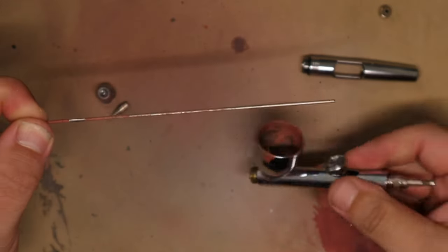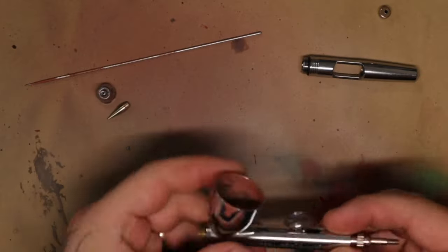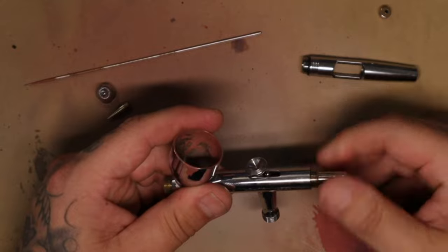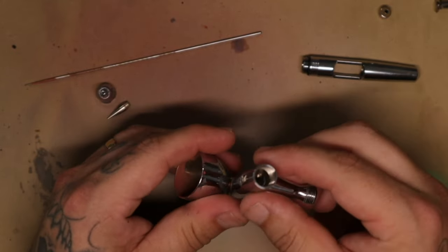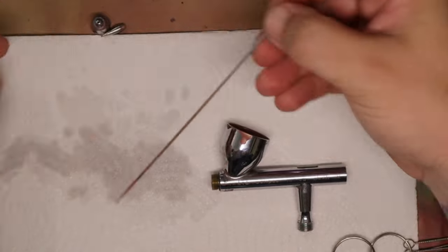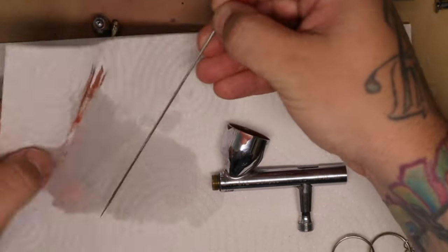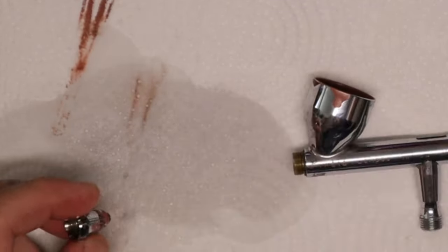I always push the needle out through the front when taking it out dirty. If the needle is clean I'll take it out through the back. It doesn't make that much of a difference — don't let anybody tell you otherwise. The most important thing is: don't bend the needle. The needle tip is very important — never damage it.